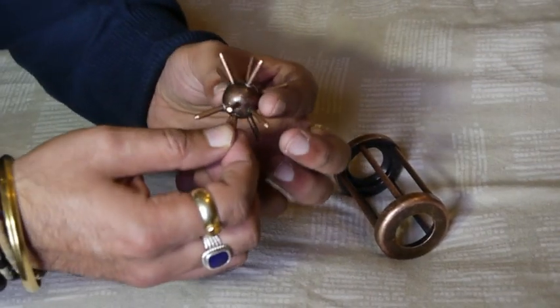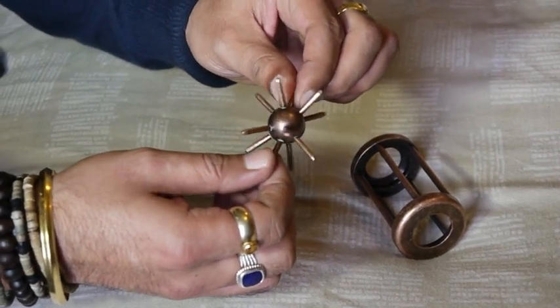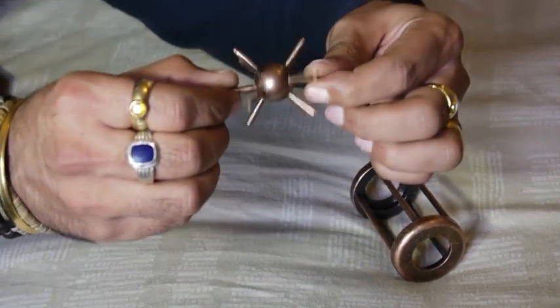One thing I want to mention first is you've got to notice how the ball is made and the way the spikes are coming out. If you look at it from this angle you can see that it's symmetrical.